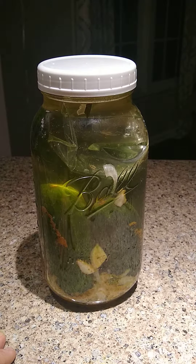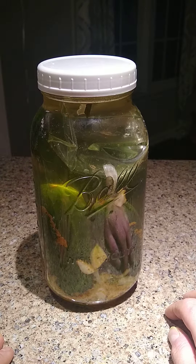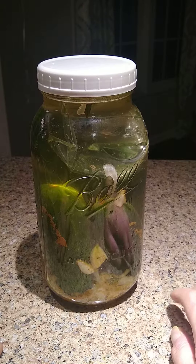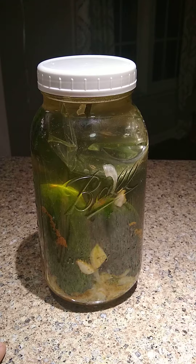For pickles, I recommend burping once a day. You may hear some gas escape when you do that — that's healthy and normal. You may also notice that your water starts to get cloudier and cloudier, and that's a sign of a healthy, normal ferment. That should do it for burping — if you have any questions, let me know. Good luck!